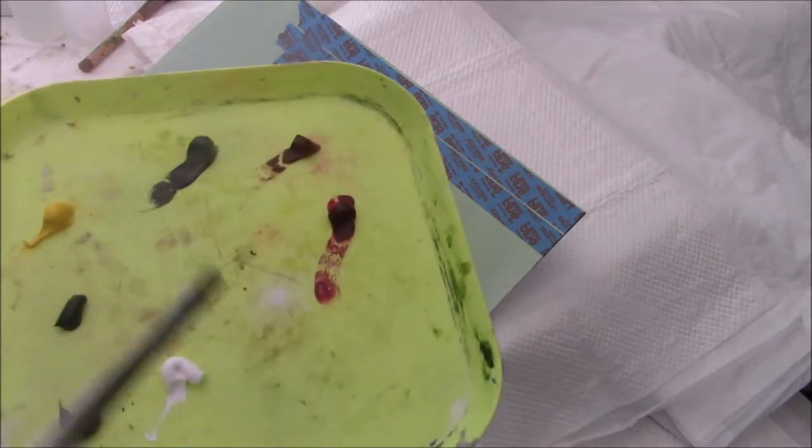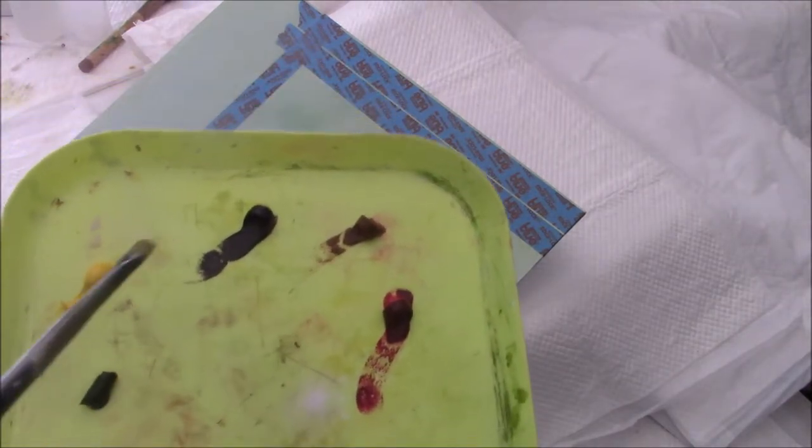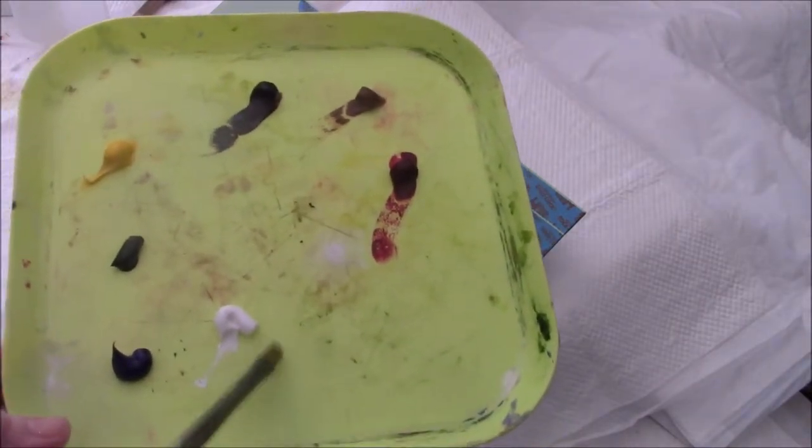I'm using water mixable oils, and I have my usual palette of alizarin crimson, raw sienna, raw umber, cad yellow light, sap green, ultramarine blue, and titanium white.